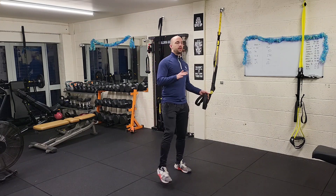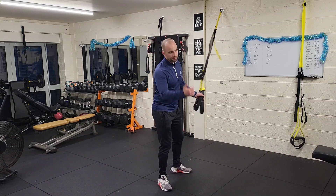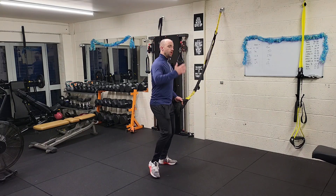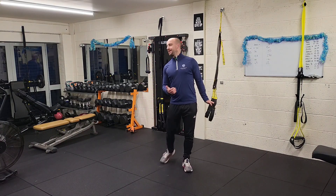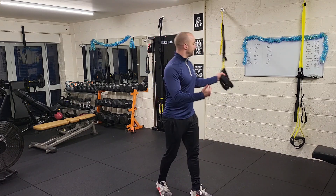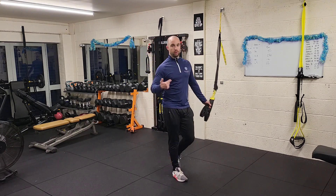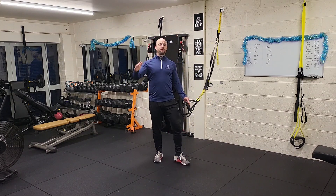Drop sets — it's where we go to help bust through a plateau. We see it on cable machines, plate loaded, barbells, and dumbbells, but you don't often see it with a TRX. I'm going to show you the TRX row, and normally you would go to failure or complete failure of form.